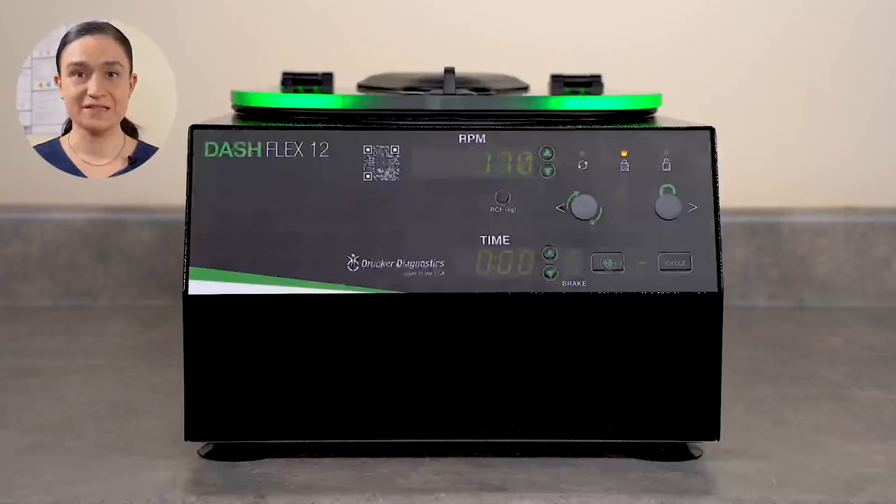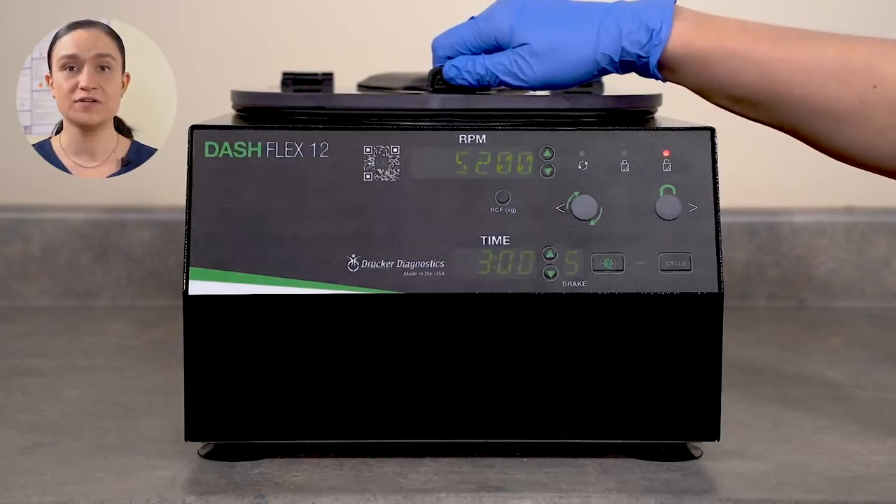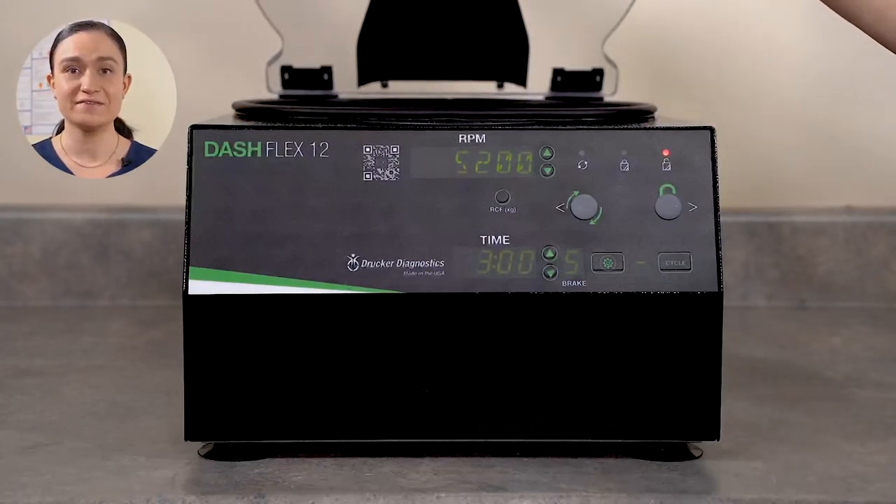Once the run is complete, the centrifuge will begin to slow down, applying the rotor brake at the level you selected. When the rotor is fully stopped, the centrifuge will beep and the lid lights will flash to let you know it's done. The centrifuge will automatically unlock. Turn the lid latch a quarter turn counterclockwise and then lift the lid to retrieve your spun samples. And that's all there is to it — you just ran your first cycle.